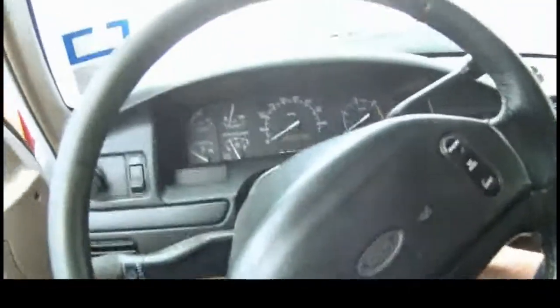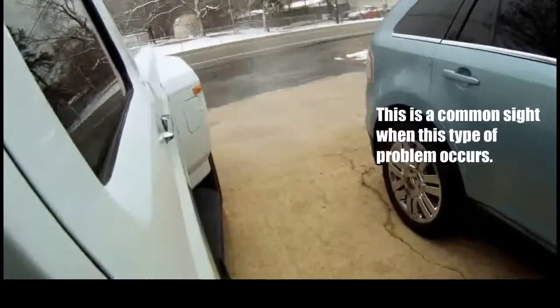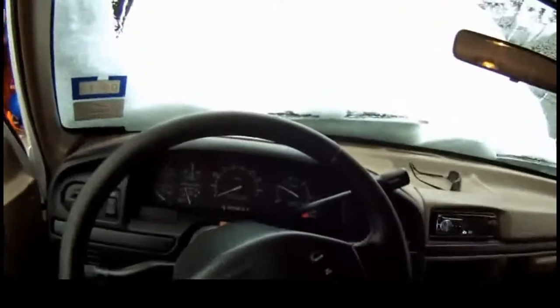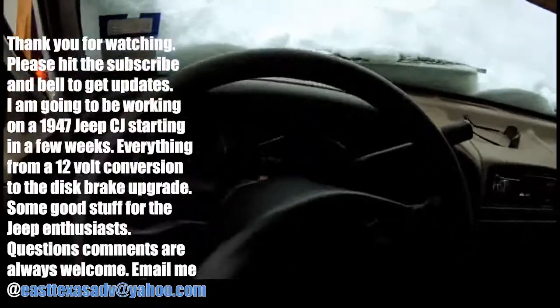Let's see if we can't start it. There you go. And the famous smoke from the glow plugs not going. But that's pretty much it. So if you find yourself with a truck that won't start or you're having a hard time starting it, that could be your problem. I didn't even have it plugged in at all and it just fired right up.